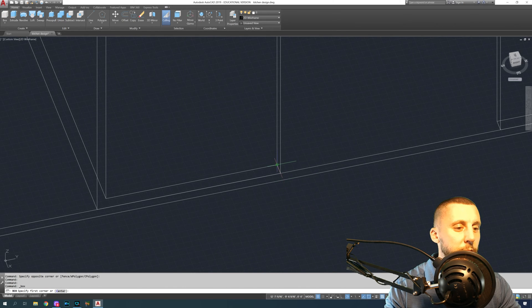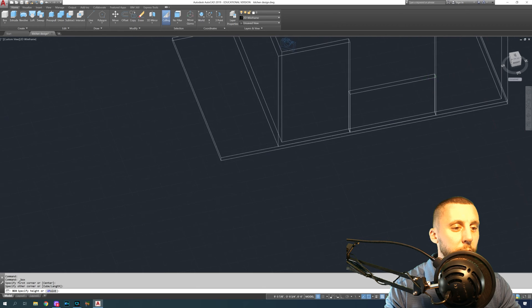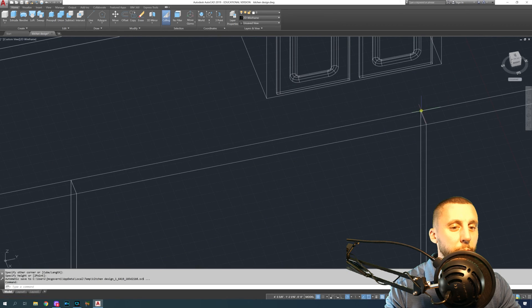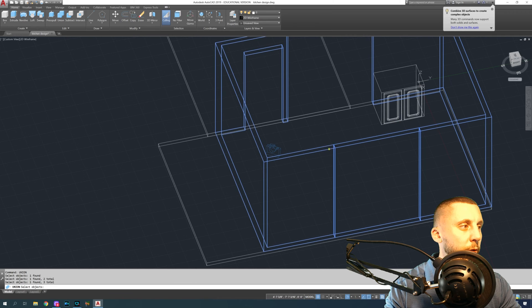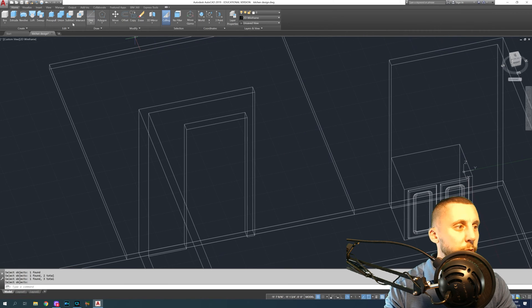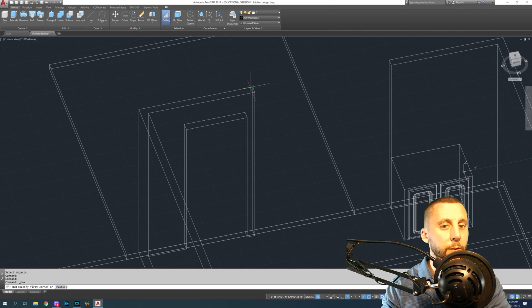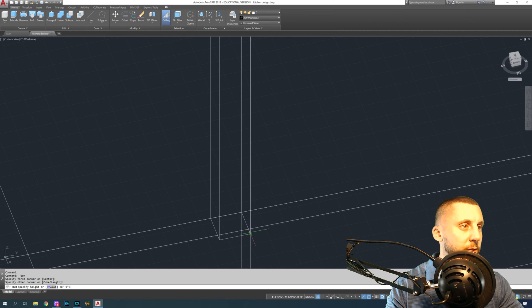On your 3D basics toolbar, drag it up so you can see your past tools. Use the box tool — click on this corner, go to that corner, and then go up to the top. Then do union: click this, this, and this — that makes them all one.